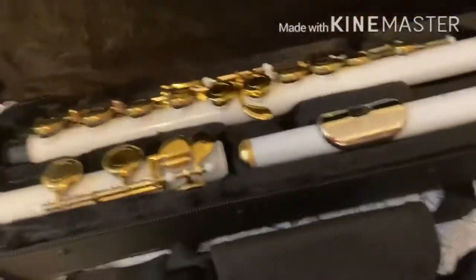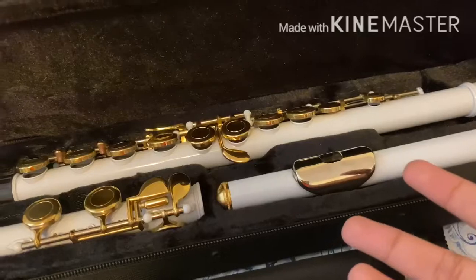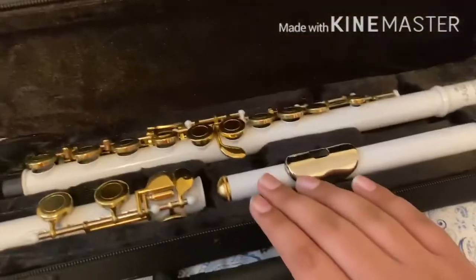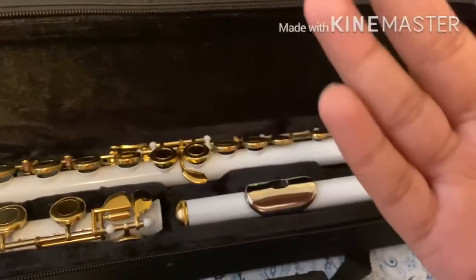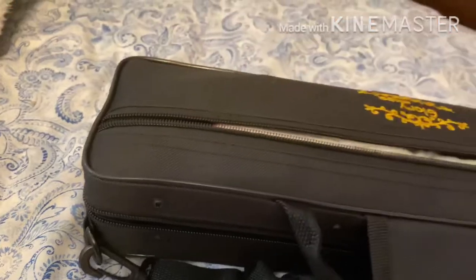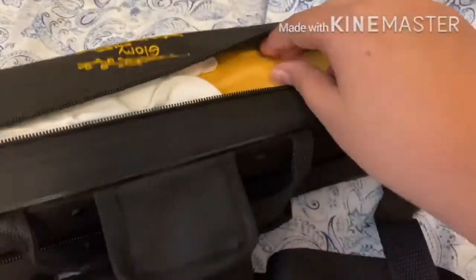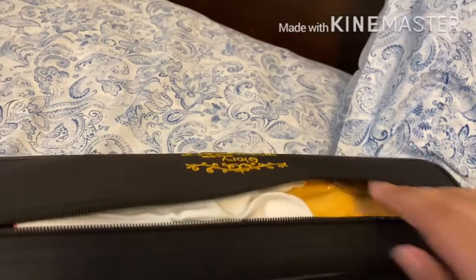So when you first get it, you get these orange things - these orange things are blocking the valves and the buttons you play on, so you can't play the flute until you remove them. If it's really hard to remove them, use a small screwdriver that's included. Inside the top zipper there are gloves, a cleaning rod, and a microfiber cloth.